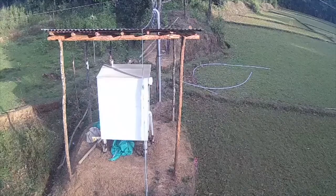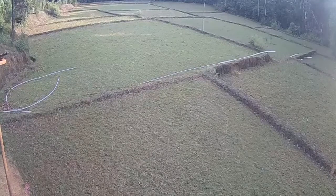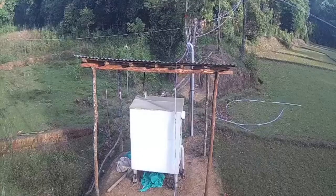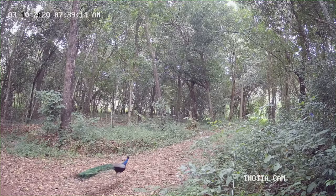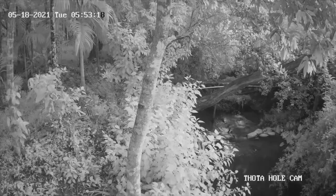Here is a sample of the motion sensing backup camera's recording, and here is a sample of the motion sensor cameras during both day and night.